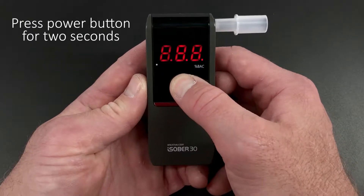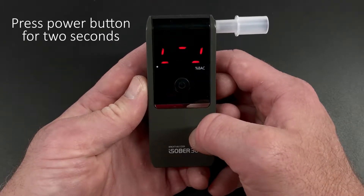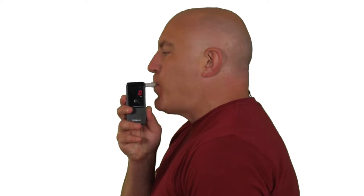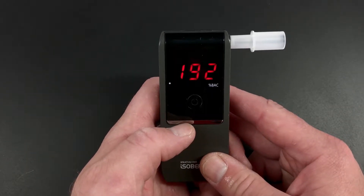To get started, press the power button for two seconds and the battery level will display. Wait until you can see the zero sign — this signifies that the unit is warming up. When zero appears, blow through the mouthpiece for four seconds until you hear a definite click sound. The result will be displayed for ten seconds and then turn off automatically.